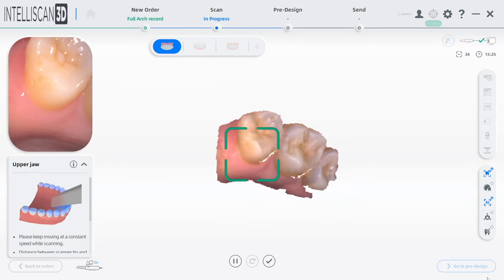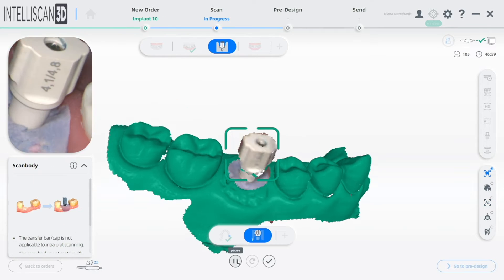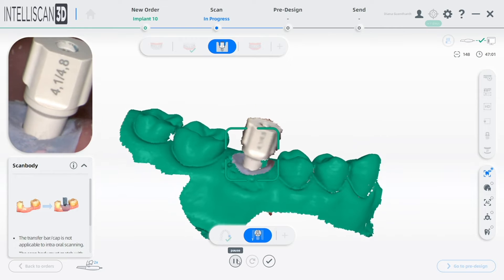The Intelliscan Model X not only has restorative, orthodontic, and implant workflow modes that are standard — Intelliscan Model X also comes with a treatment planning oral health check mode.